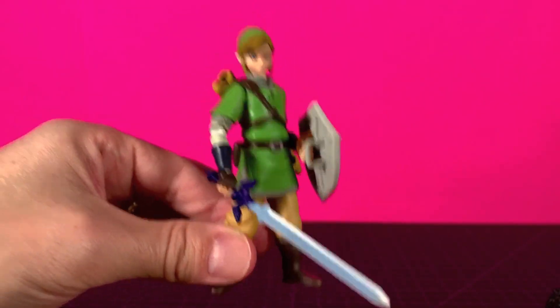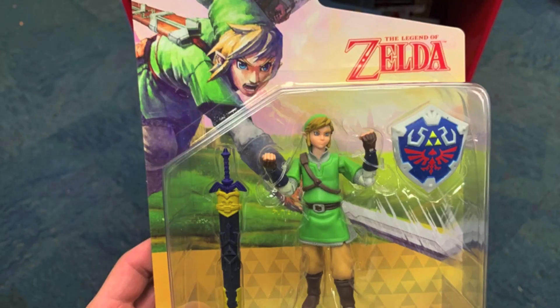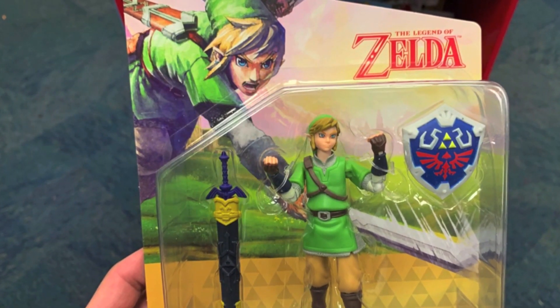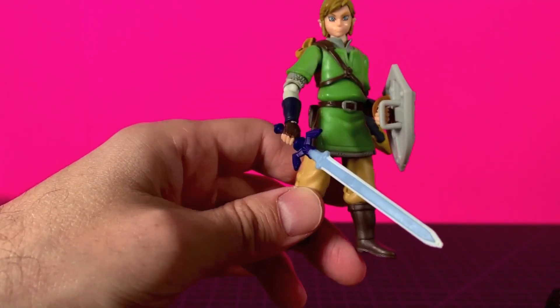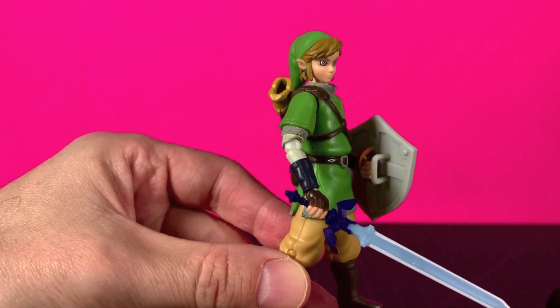The one thing that's different about this compared to the previous version is the packaging. It's really nice — I'm just gonna try to pop it up here. I threw it away already, but I figured I should show you.